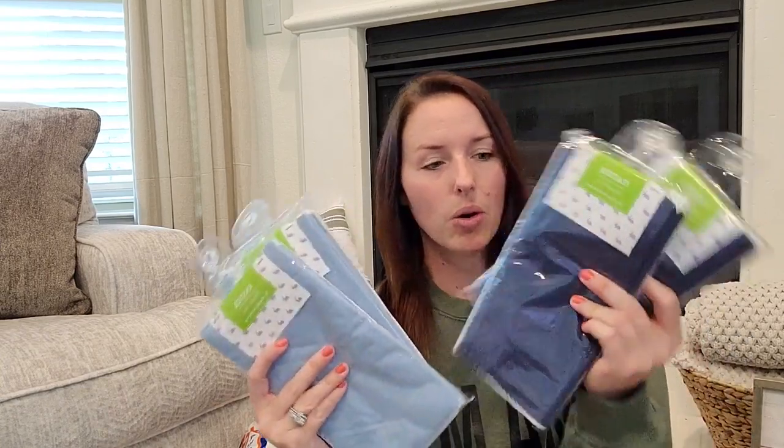They also have a dark blue version. I was about to put it back because I don't use dark blue in my house, but then I thought — Fourth of July is coming up, Memorial Day — if I do any decorating for that, this would tie in really well. So I grabbed those just as a just-in-case.